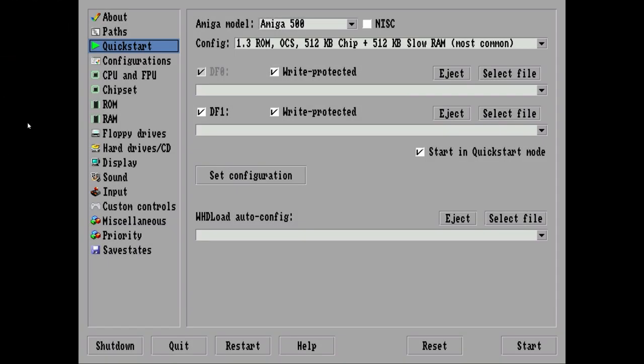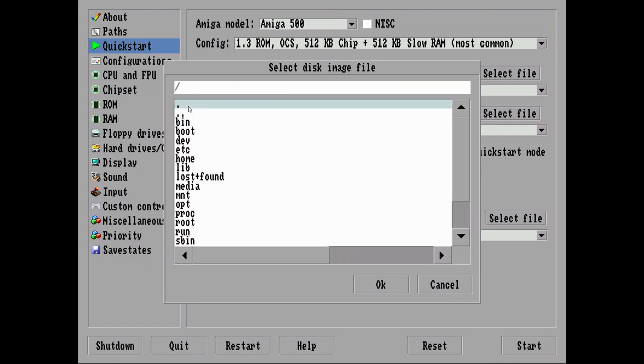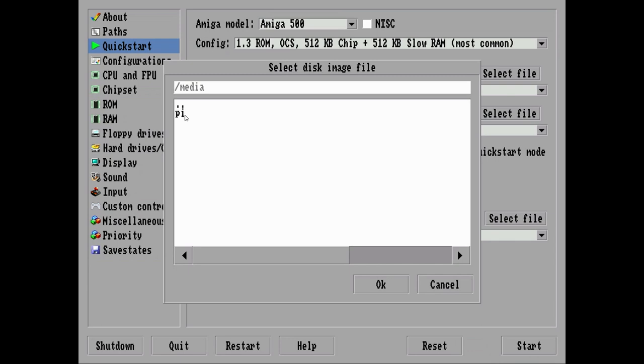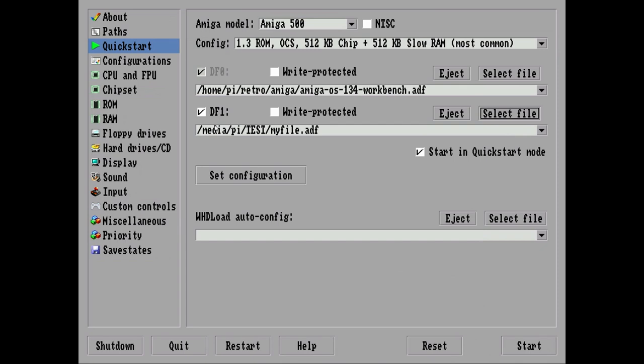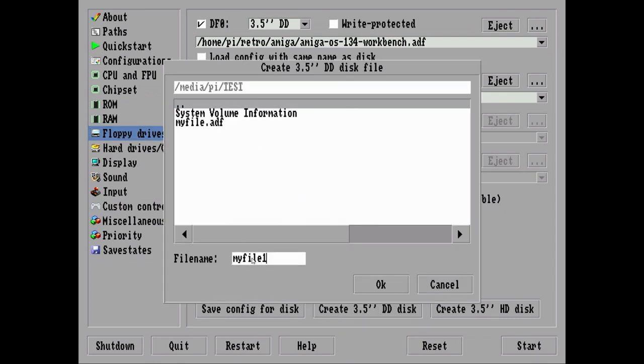We're going to go to Start AmyBerry. From this menu, we're going to set up two drives: one is going to be our Workbench disk, and the other is a Scratch disk to mess around with. I'll select the Workbench, navigate to Media Pi, and the disk label is Test — there's the file I created earlier. Let me show you how to create your own floppy disk: go to the floppy drives, move down to Create 3½-inch double-sided disk, browse to your location, give the file a name, click OK, and it will create an ADF file where you can store your own files.